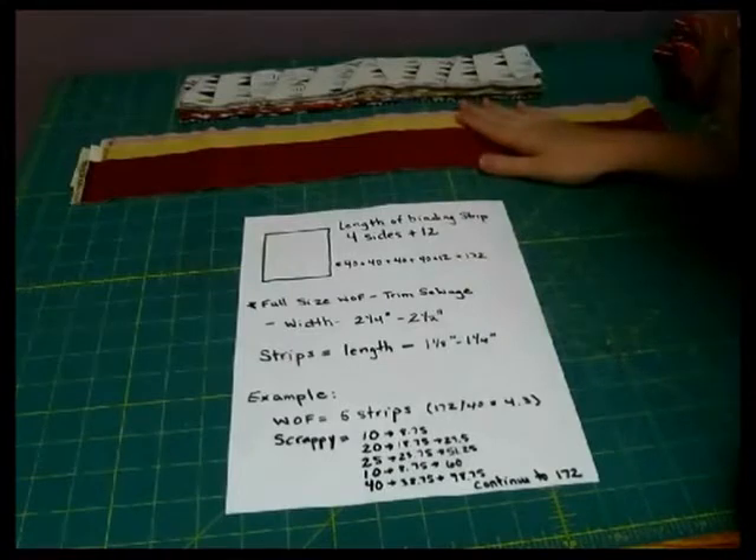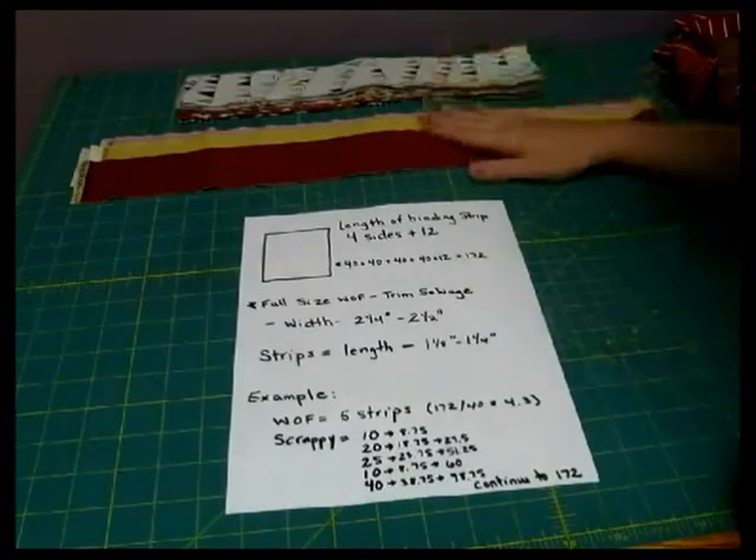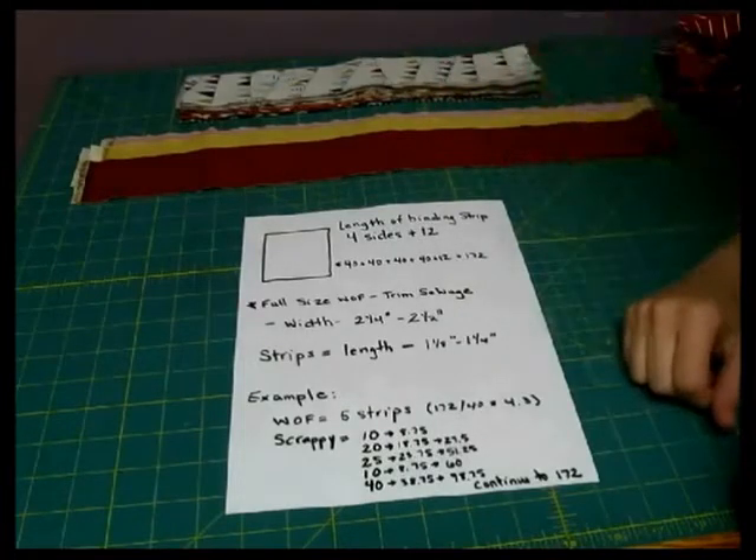The lovely thing about binding is a lot of times you can use jelly roll strips, you can do scrappy bindings, or you can do with-the-fabric bindings — whatever you happen to have at the moment.